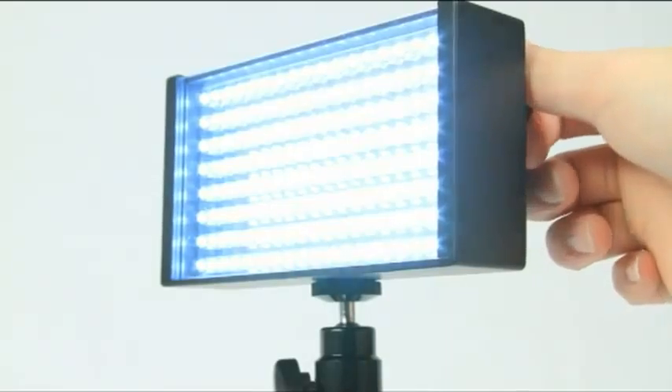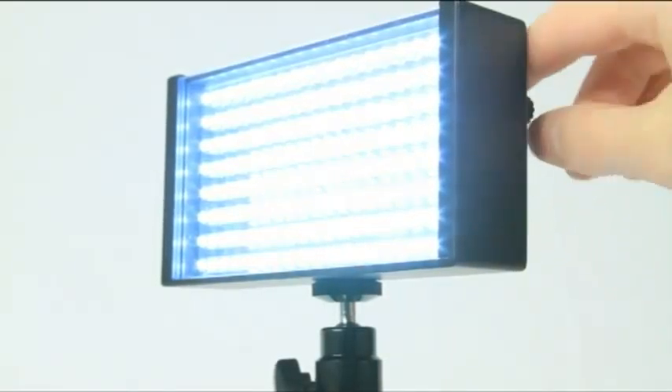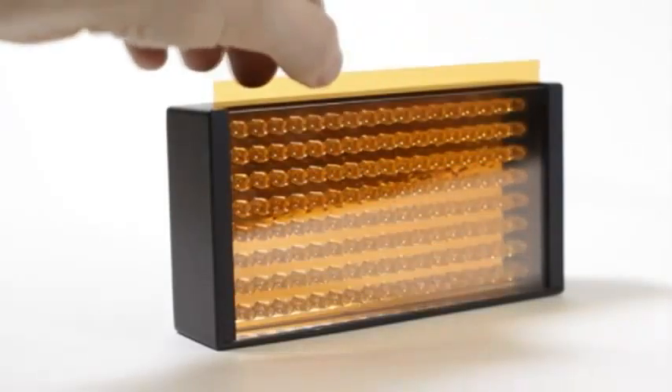Not only does the iLED-155 have an on-light dimmer, but it also comes with full and half-orange color correction gels, a quarter minus green gel and opal diffusion.